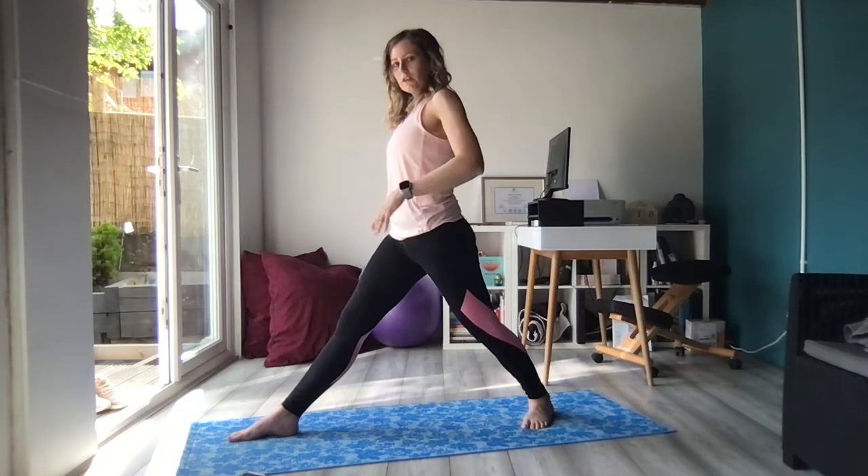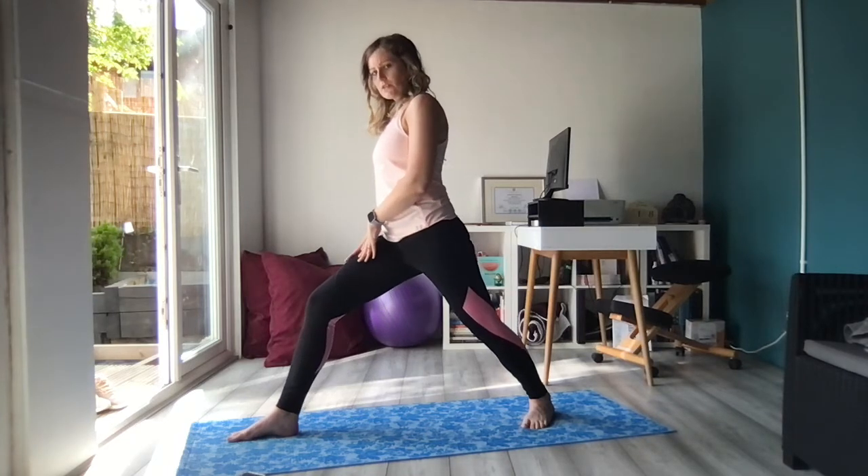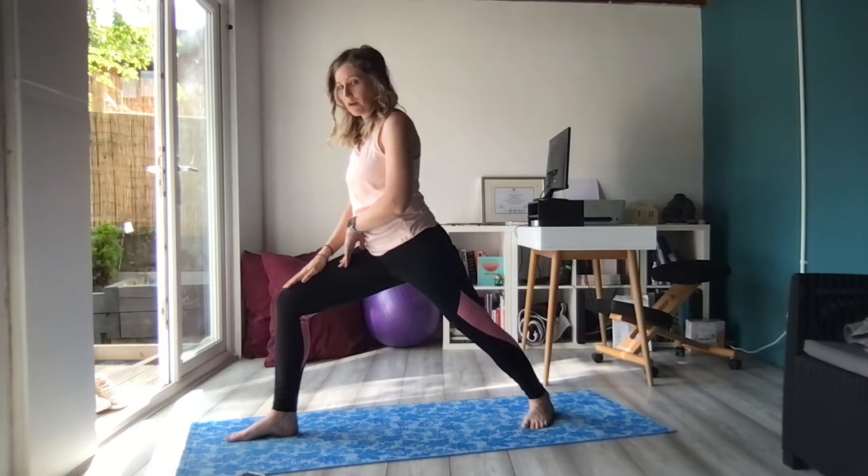Spine nice and long, chest forwards. We're going to bend through the right leg and stack the right knee over the right ankle.